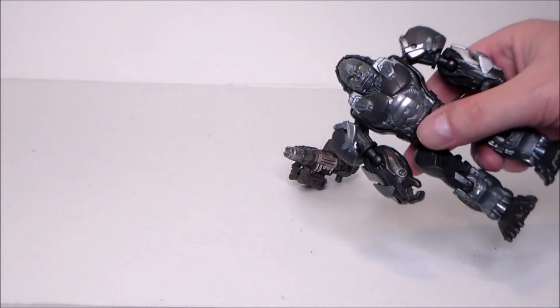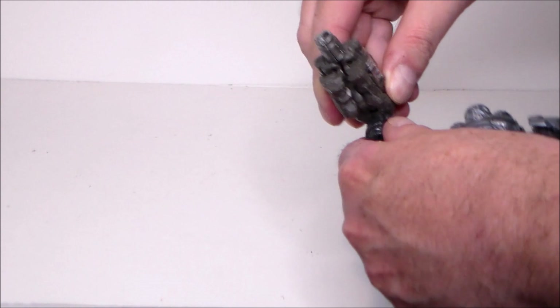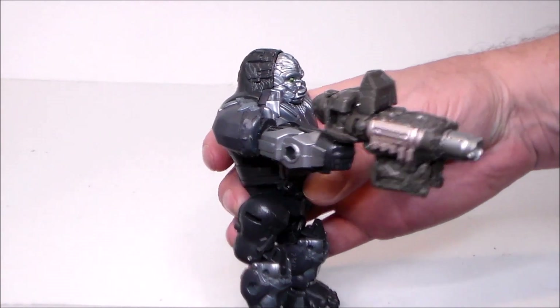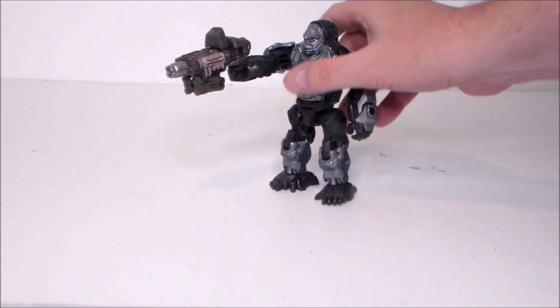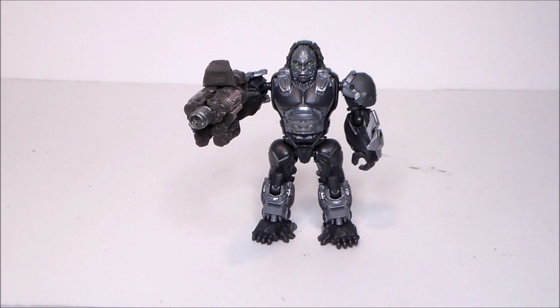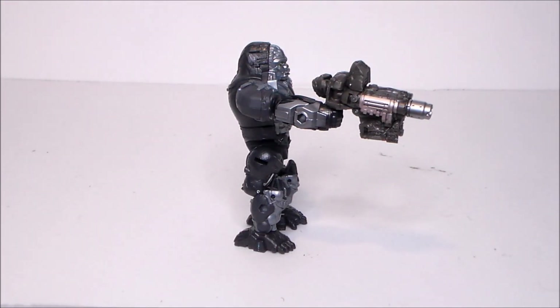Of course he's supposed to turn into a gun for Primal or one of the other Maximals or Autobots. So let's go ahead and put him in his hand. There he is — looks pretty cool. He is a different color than this Optimus Primal, so that's kind of nice, a little bit more brownish gray. He holds him well — looks cool, nice big and beefy gun. I think that's pretty awesome. He definitely looks very big-gunny to me.